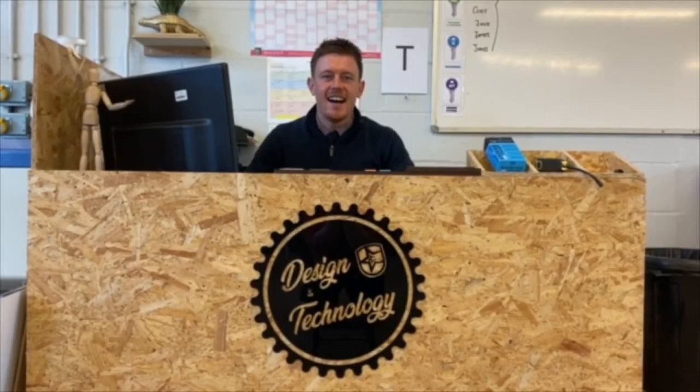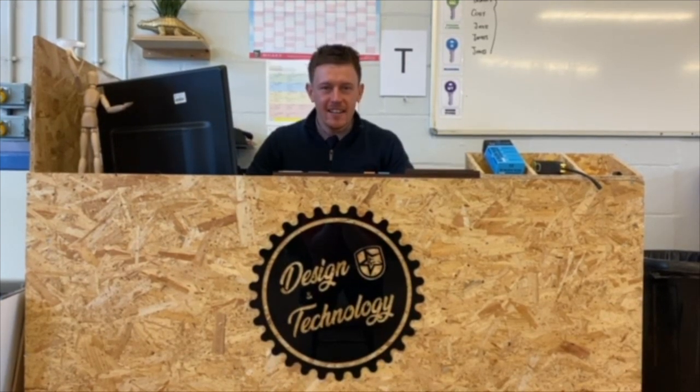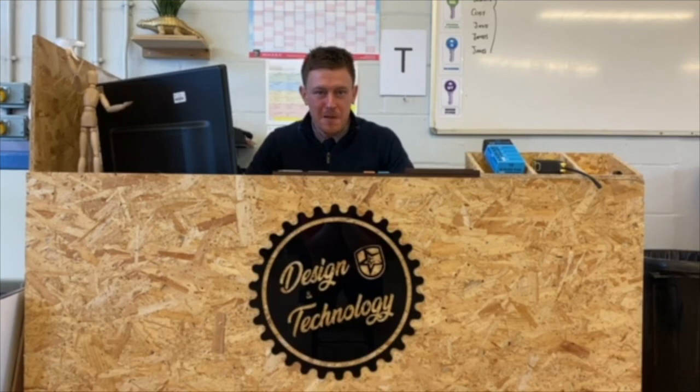Hi Year 6. My name is Mr McLaughlin, Head of Design and Technology. I'm really excited to hopefully welcome you next September. We've got a fantastic department here full of really exciting facilities and resources where you will get to design and make products on your own.